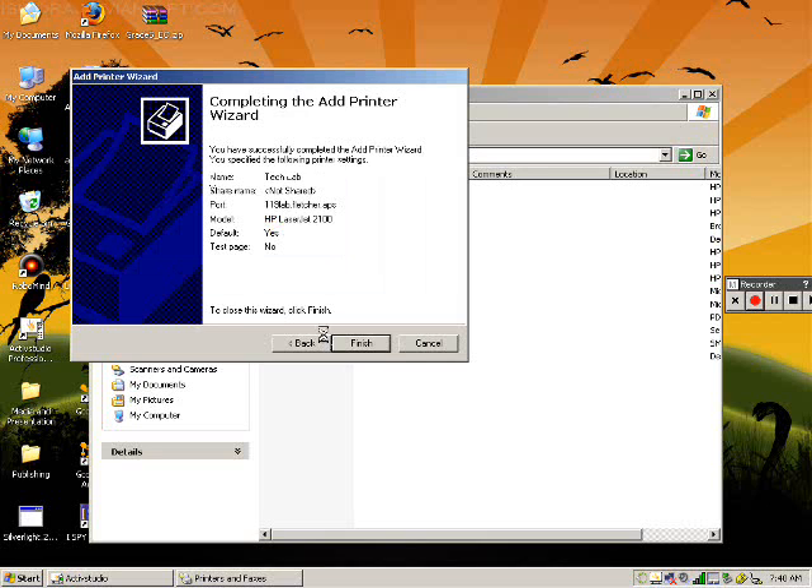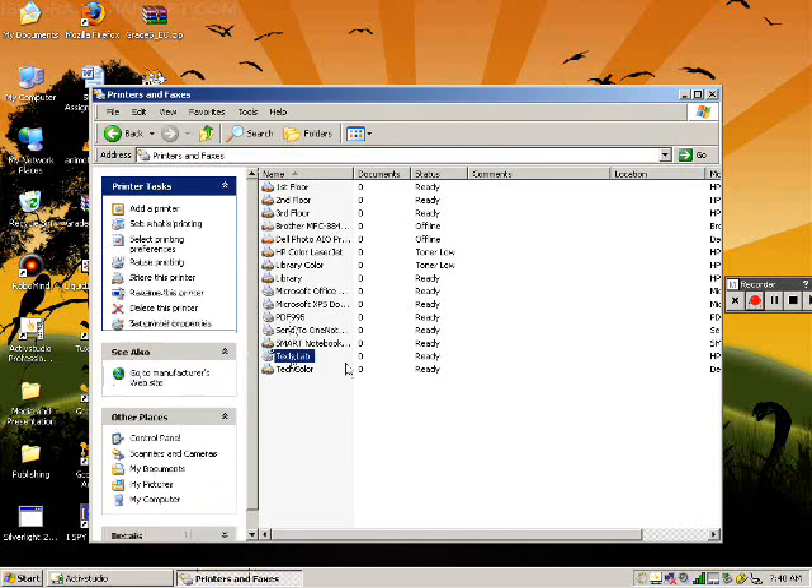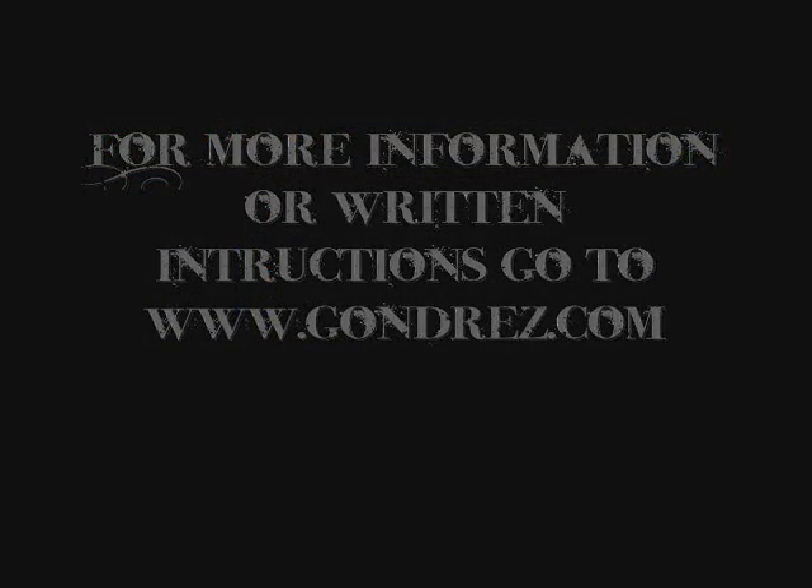And that's it. Your printer is now installed. I'll see you next time.